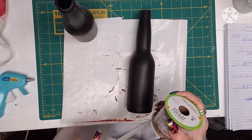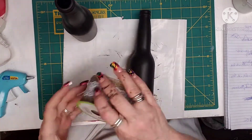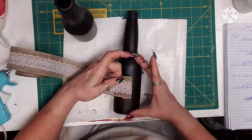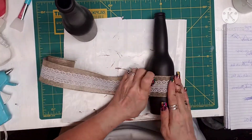Then I take this burlap ribbon from the Dollar Tree that has lace, and I go ahead and I hot glue it right in the center of that bottom portion of the bottle.